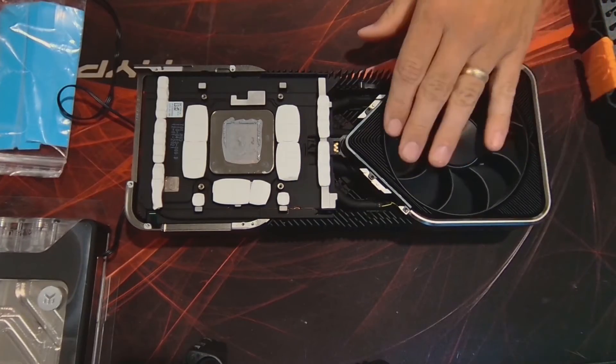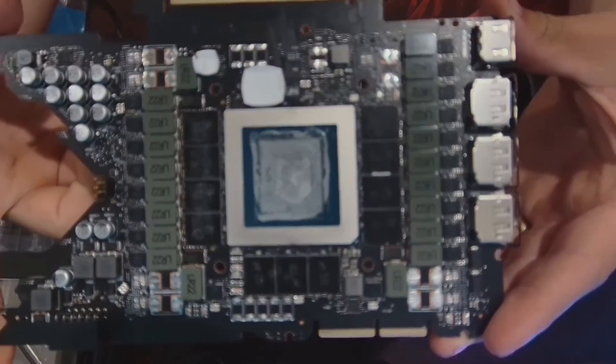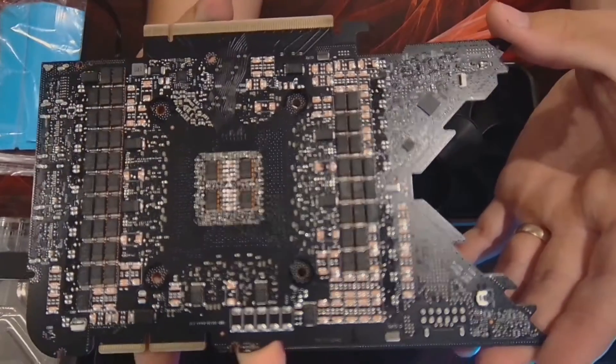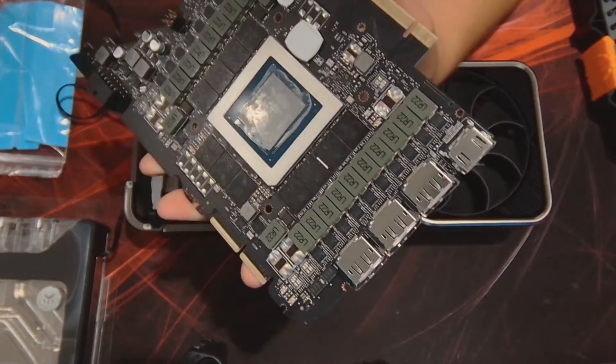I think these are beautiful Founders Editions. Excited to see what the 40 series has here shortly. Next I'm going to get this cleaned up, get this out of here, and prep for the water block installation. Be right back.